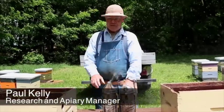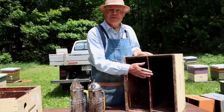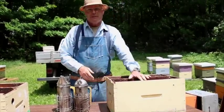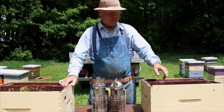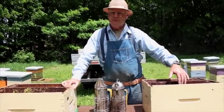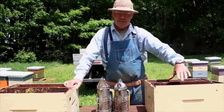We're making up double nucleus colonies — colonies divided into two with a partition. They have vent holes at each end of the nuc box. We're going to fill them up with five frames, splitting hives so that we're putting two frames of brood on each side: one really good brood frame, maybe a partial frame of brood, a frame of honey, an empty frame, and a foundation frame. Each side gets those same five frames.